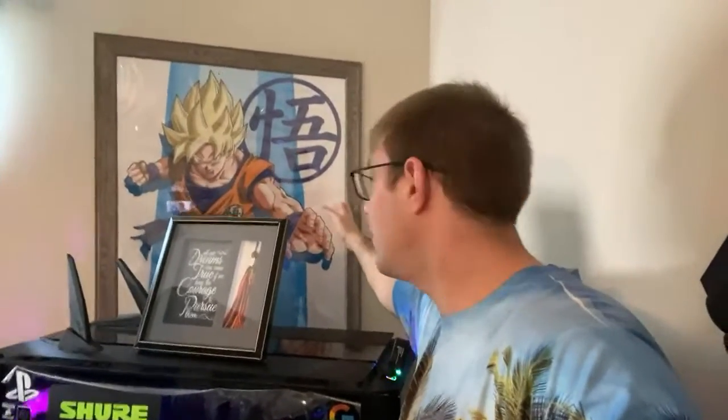I didn't get a PS5 this year because scalpers are buying them all up and reselling them for a thousand dollars or more. But here's a Goku poster — he's in Super Saiyan mode. I got that from a place called Replay, which is a pretty good place to find posters. And here's the actual main setup area.